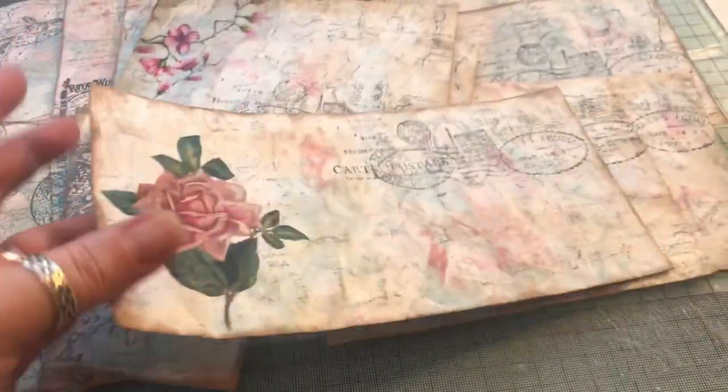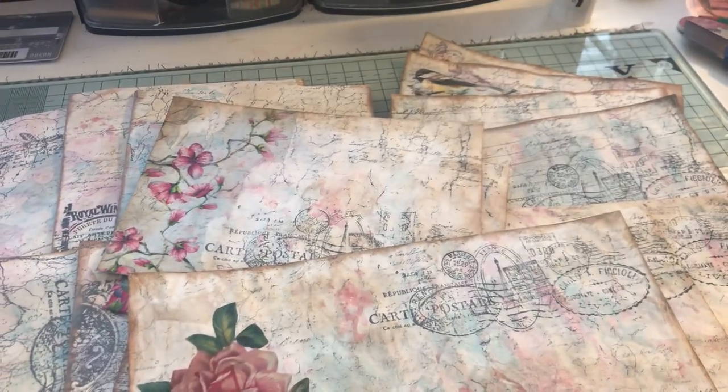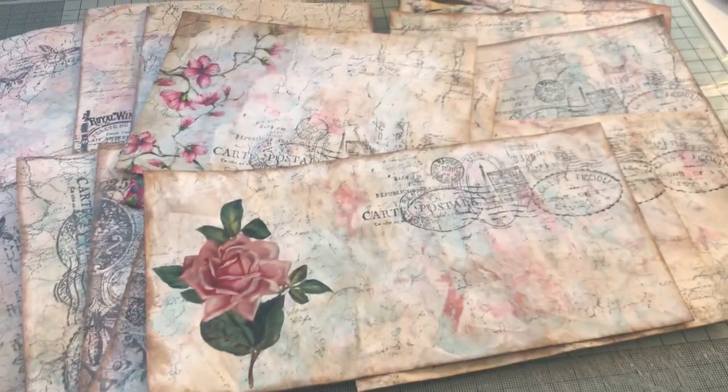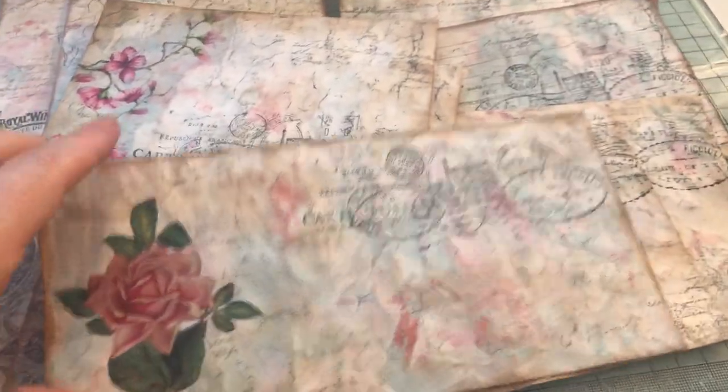Hi, this is just a really quick video to show you some of the envelopes, tags, journal cards and journal pages that I've made using some paints and stamps and inks and things.